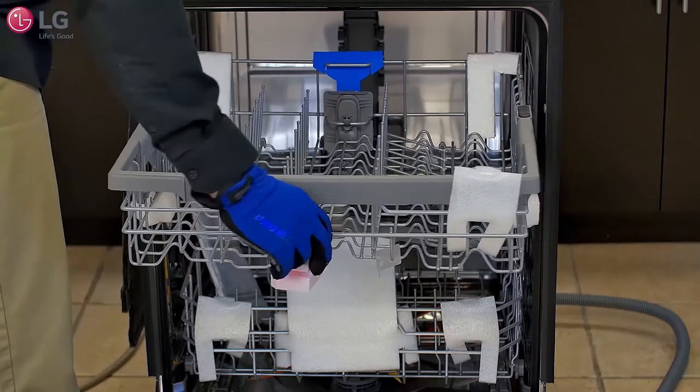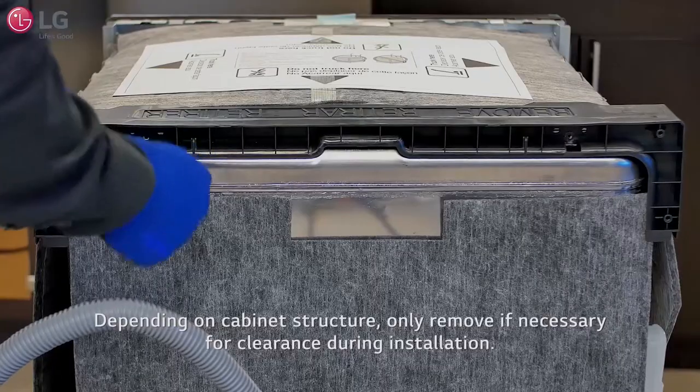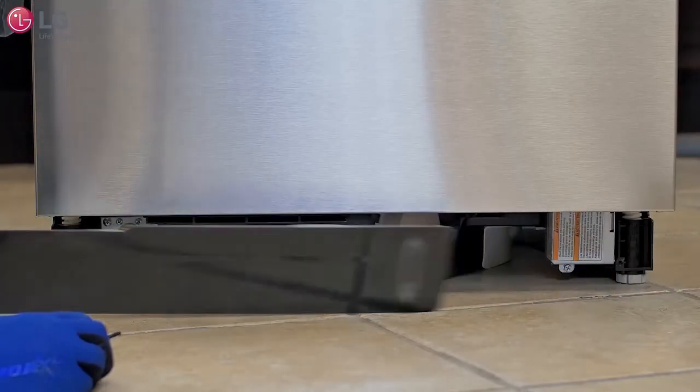Unbox and remove any packaging material from the unit. Remove the rear plastic shipping brace. Toward the bottom of the dishwasher, remove the two screws attaching the lower cover and set the cover aside.